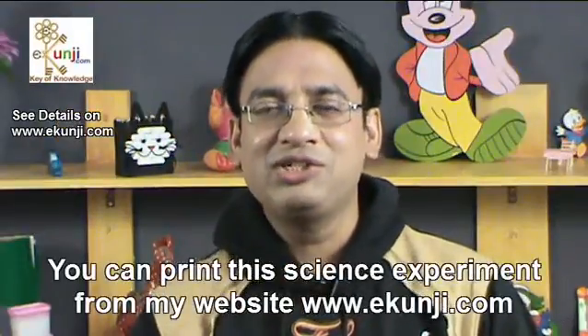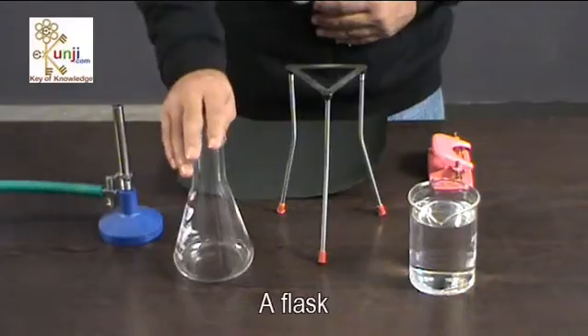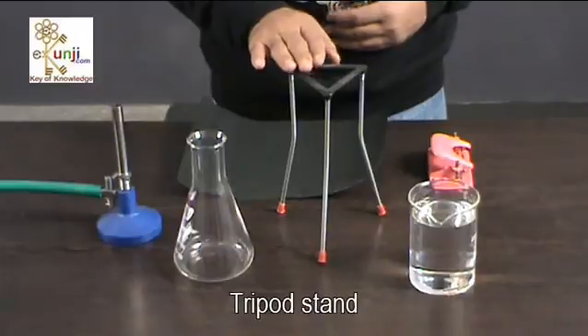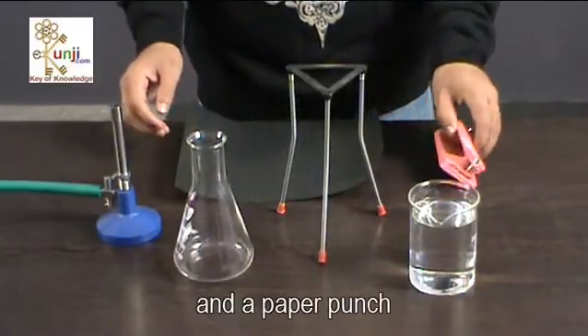You can print this science experiment from my website eGonji.com. You need a flask, water, burner, tripod stand, colored paper, and a paper punch.